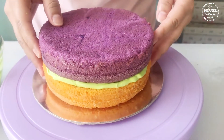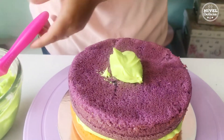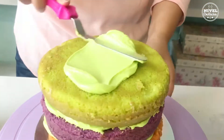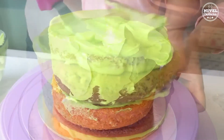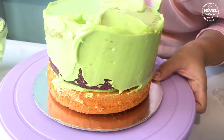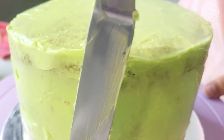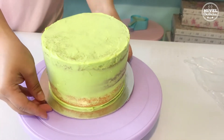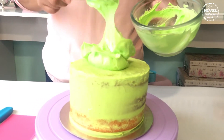Repites el mismo procedimiento con las capas restantes. Yo pongo suficiente betún sobre la última capa para tratar de llevarlo hacia los laterales del pastel, y lo esparzo así para cubrir una primer capa y ésta recoja todas las migas. Cuando lo tengas cubierto llévalo a enfriar 20 minutos.